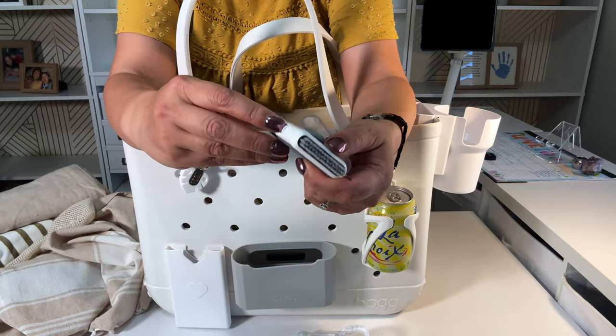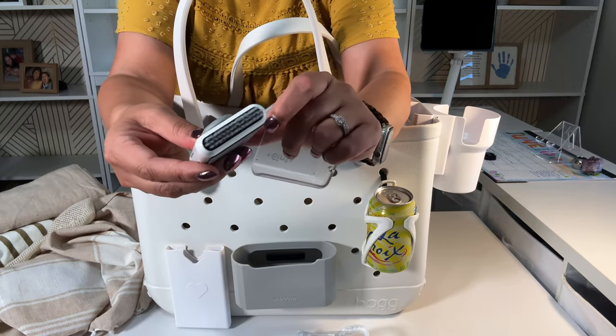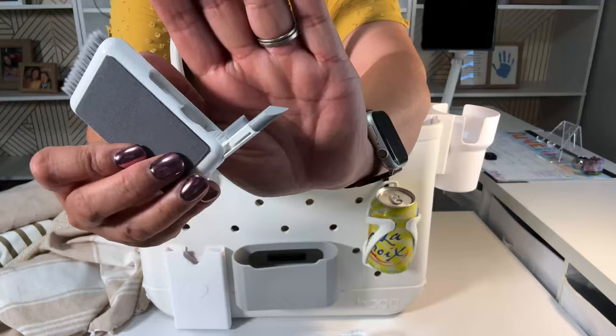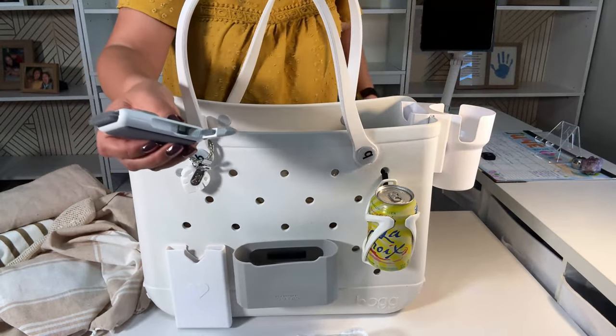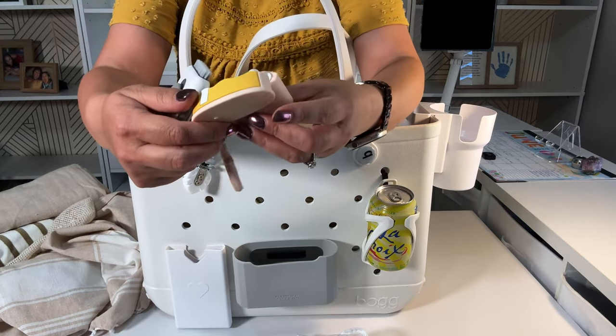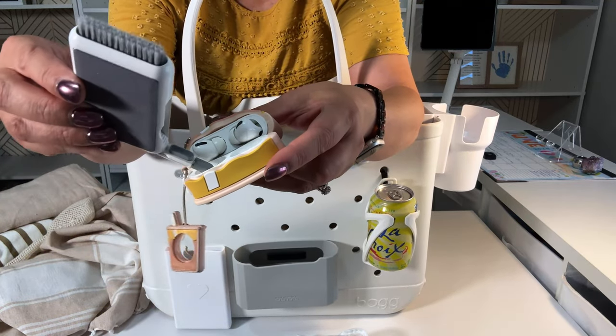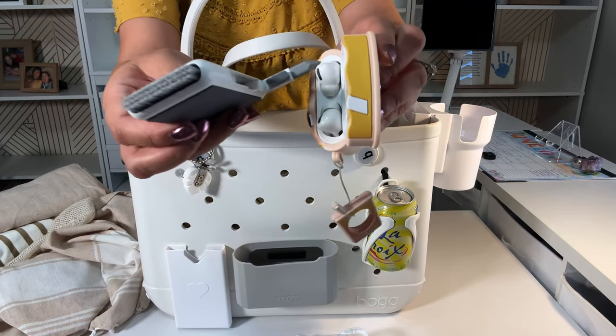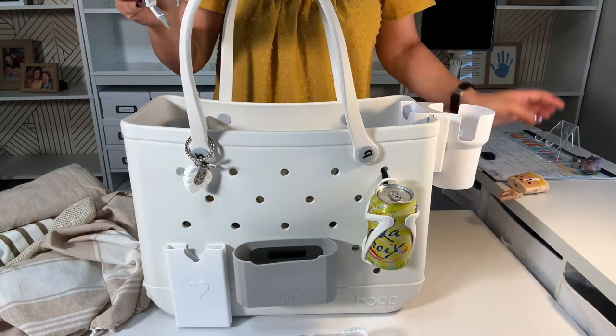This one is just a cleaner. It has a brush for your keyboard, a screen wiper, and this is for AirPods. Here's my AirPods holder. If you want to clean in the holders and your AirPods itself, you can do that.